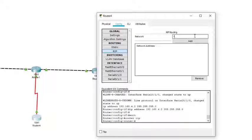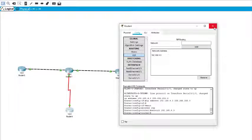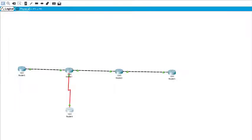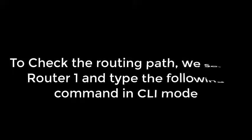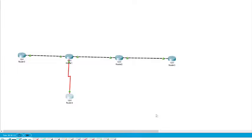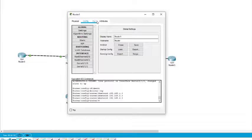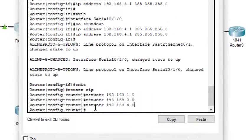Routing path is now set. Now we can check the routing. We go to Router 1, enter CLI mode, and view the routing table. To check the routing path, we select Router 1 and type the following command in CLI mode.